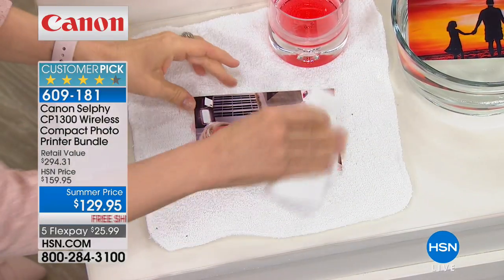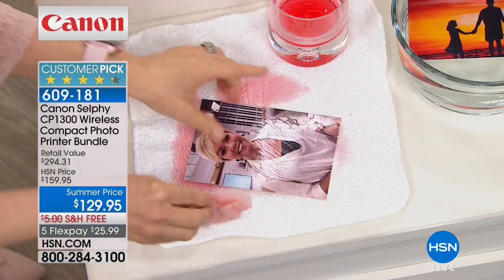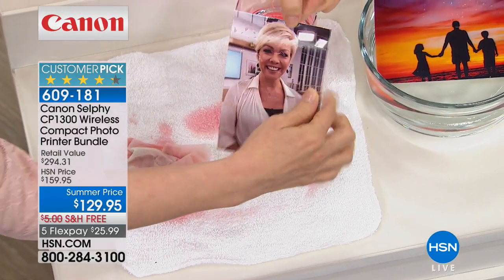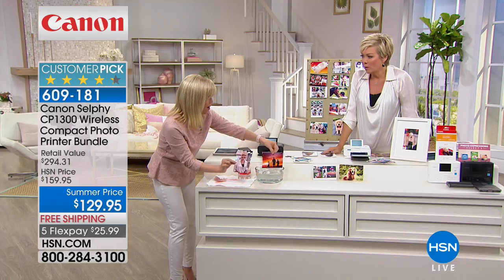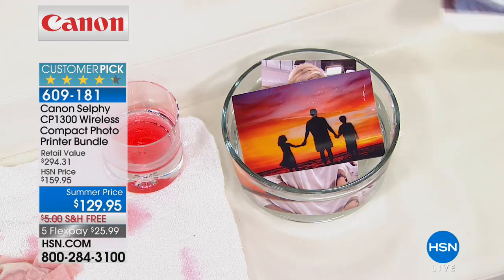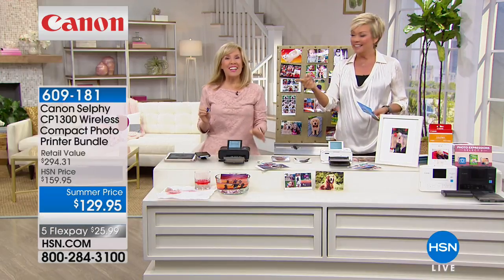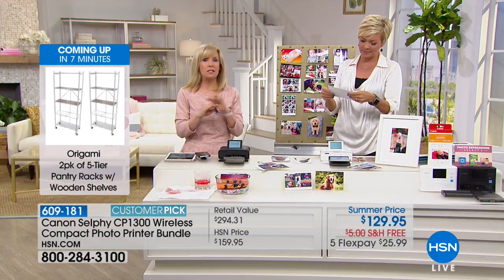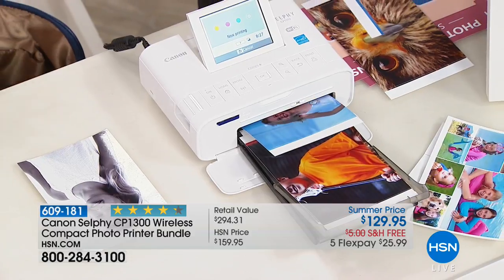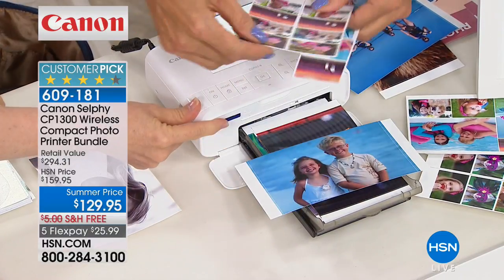The last step laminates it, so it's totally waterproof, smear-proof, smudge-proof, even tear-proof. You can cut it but you can't tear it, and this photo will last 100 years. I'll put a colorful photo here — Cali's going swimming for the presentation — and you can see the colors are absolutely amazing coming out of the printer. Dry. The fact that it won't turn yellow or fade — it's fade-proof. If you like to frame them or put them on the wall, they're fade-proof up to 100 years. The Selfie is totally different from regular Canon printers, and all prints are 4x6.